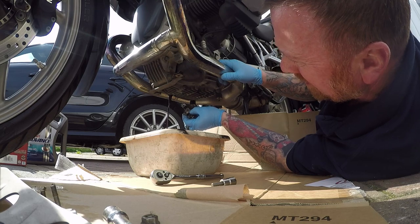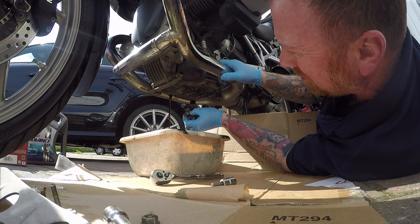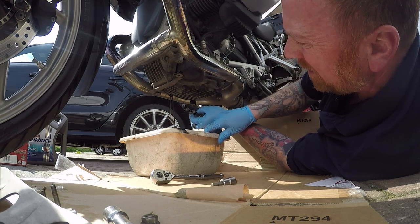Now remember, before doing an oil change, run the bike. I rode it back from work — I did a good 10 miles on it, so it's nice and warm. It gets everything out of there. Let all that drain out.